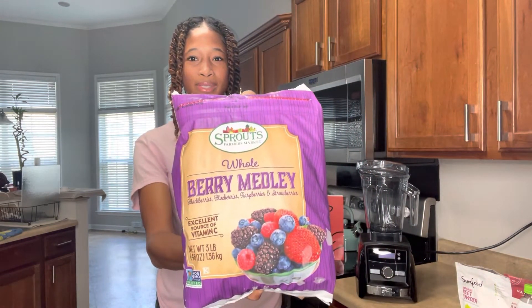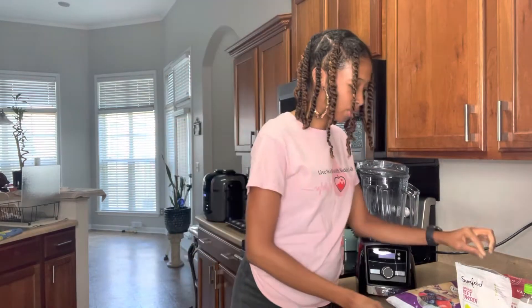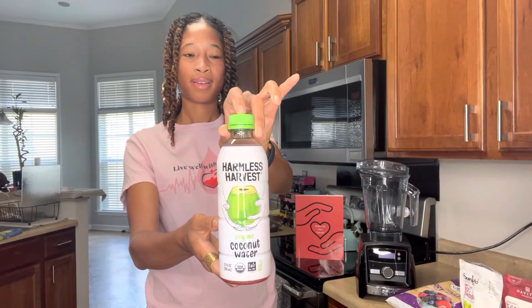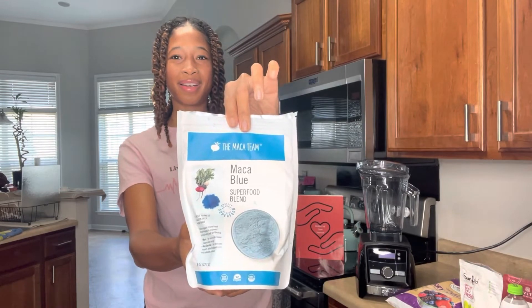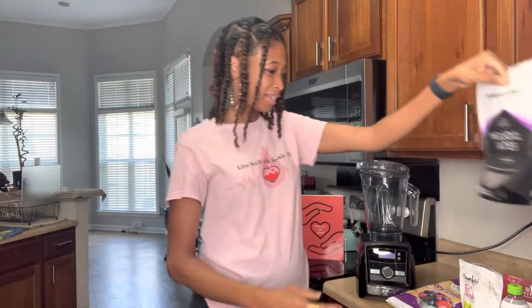For this smoothie you'll need berries of your choice — they could even be mango, whatever you think will taste best with the beet that goes in it. We have beet powder, some coconut water, maca and spirulina powder, some dates to sweeten it, and we have some camu powder.